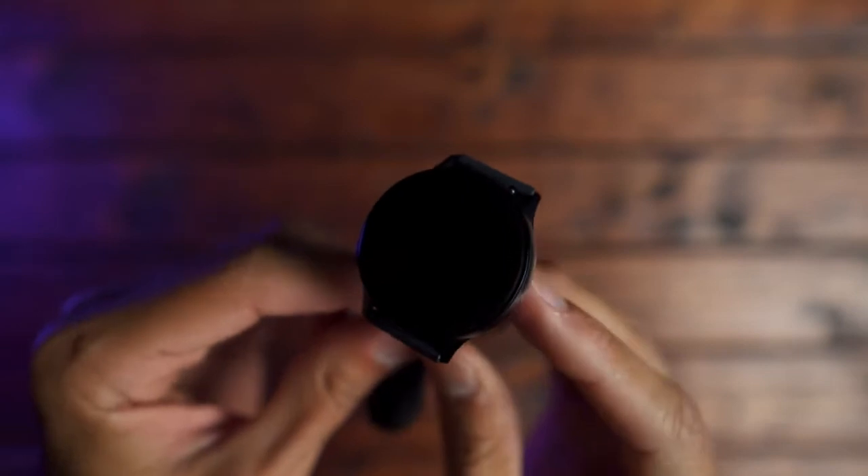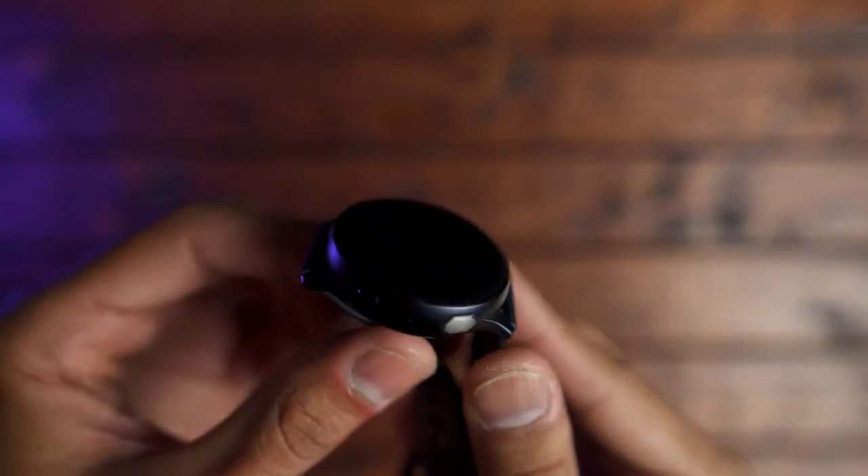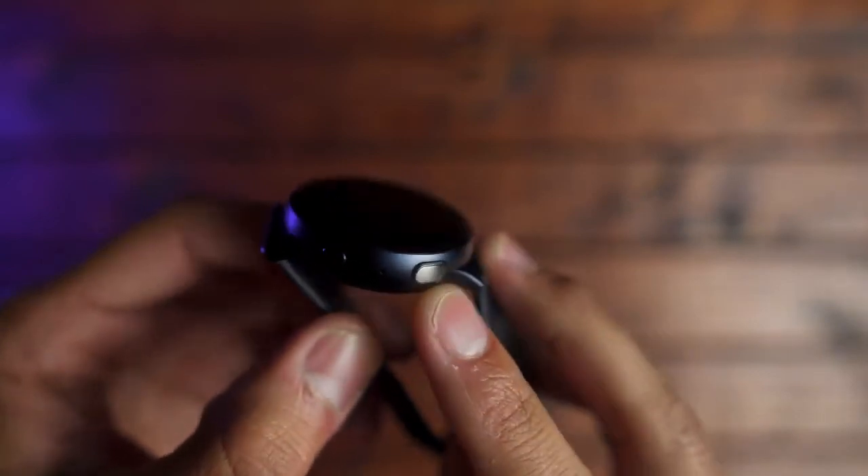Starting off with design, the watch I have here is the aluminum aqua black model. It's very nice. You have Corning Gorilla Glass on the front and back, a solid aluminum casing, and the buttons on the side are tactile and responsive.